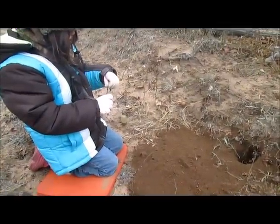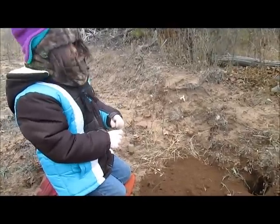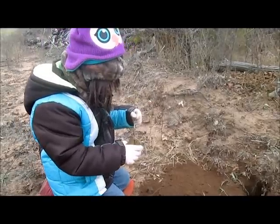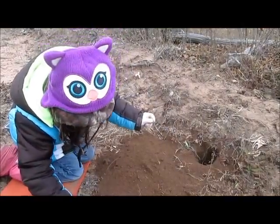Ew, it stinks. What does it smell like? Fish poop. Okay, put that stick in the hole. Yep. The whole stick? Put it in the hole. Okay. The whole stick? Yep. Throw the whole stick in there.